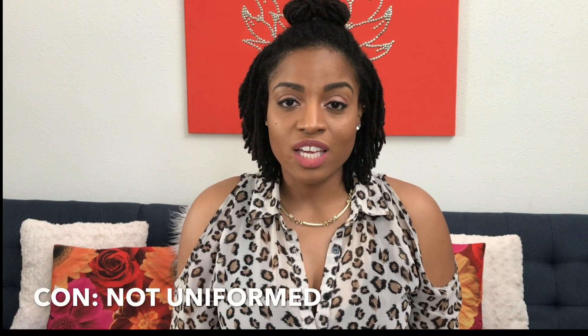Hey guys, it's Cece Devereaux and I'm coming to you with this video to talk about the pros and the cons of interlocking. I like to end on a good note, so we're gonna start with the cons of interlocking, which you probably may want to consider before interlocking your hair.